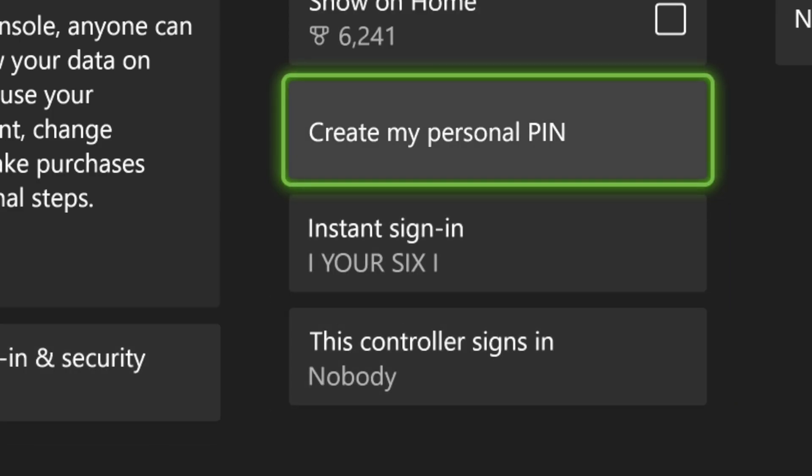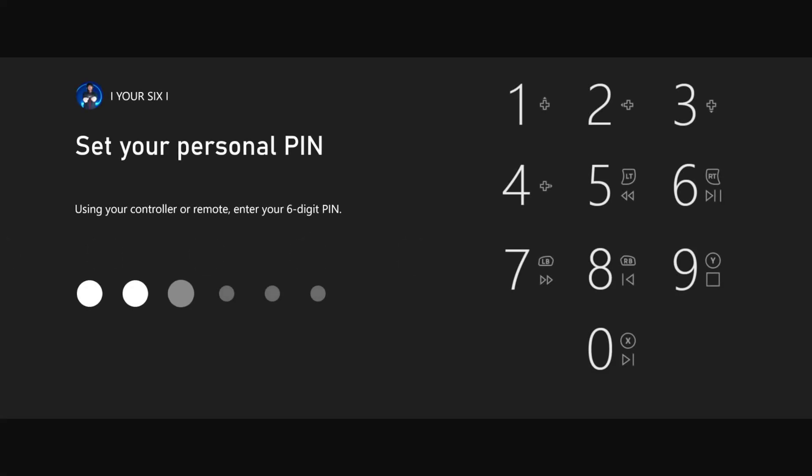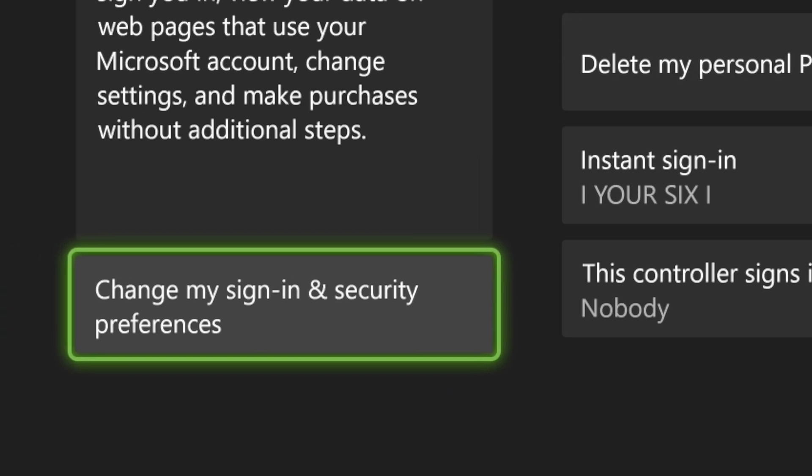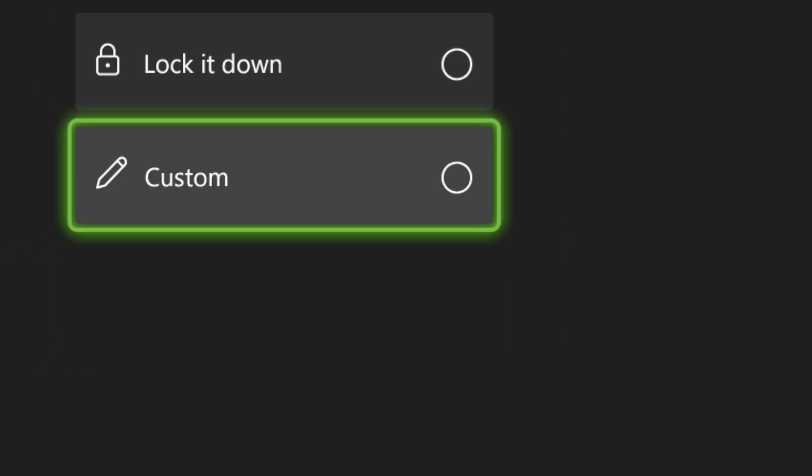There are some other things that you can do. You can go back to create a personal PIN — I'll show you and just come up with a password real quick. Now when we're back on this page, instead of going to Delete My Personal PIN, go to Change My Sign-in Security Preferences and go down to Custom.